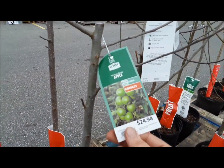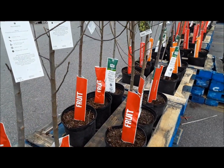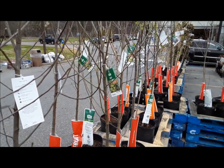Granny Smith requires four to six hours of sun. I think I'm going to get the Granny Smith — it looks a little bigger too. So I'll get the tree.